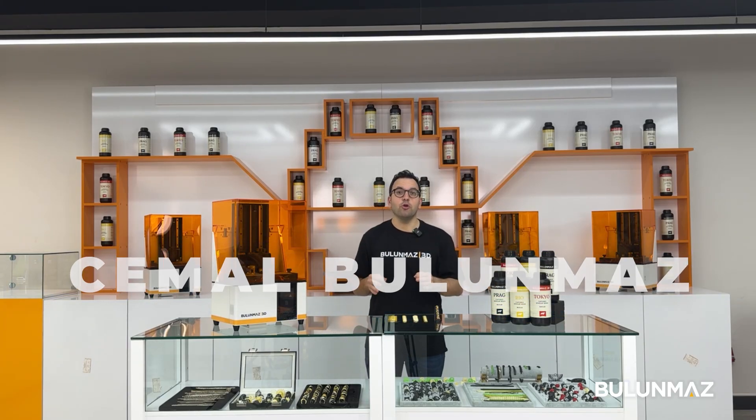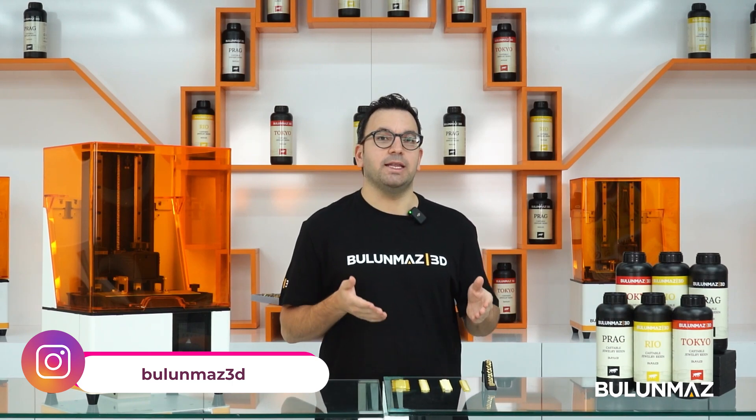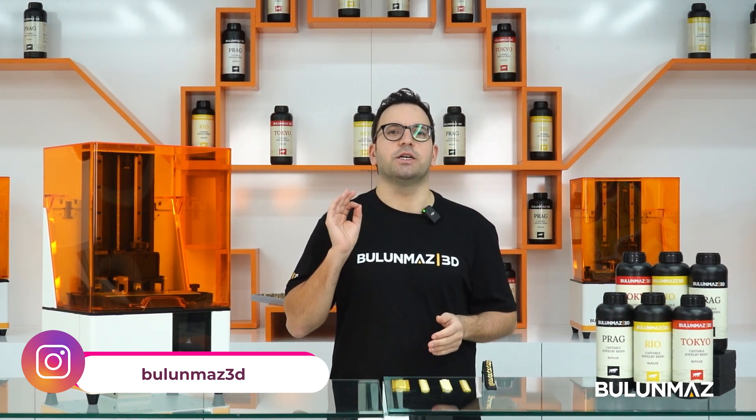Hi everyone, welcome to the world of 3D printing. In this video, I will print Cuban chains for you and share the secrets of printing that legendary jewelry design.